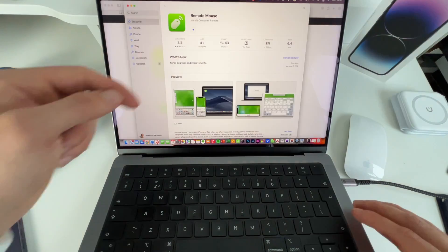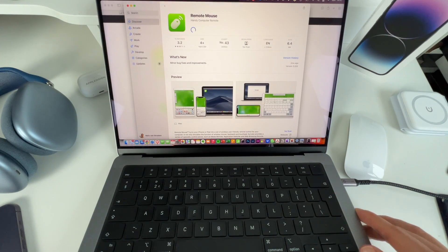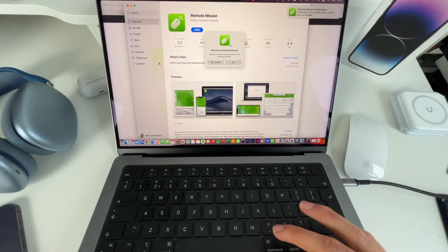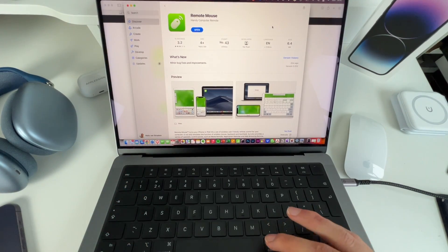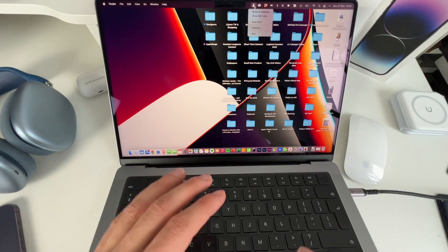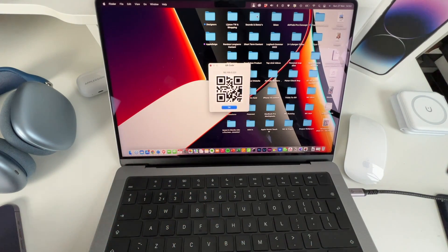Of course, you need to make sure that you're logged in to your Apple ID in order to install it. Hit OK. Remote Mouse is being installed — pretty easy process. Now comes the fun part. We need to open Remote Mouse on our Mac. You need to give access to Bluetooth, and we click on Open. After opening the app, in the top right you will see the Remote Mouse icon, and what we need to do is click Show QR Code.